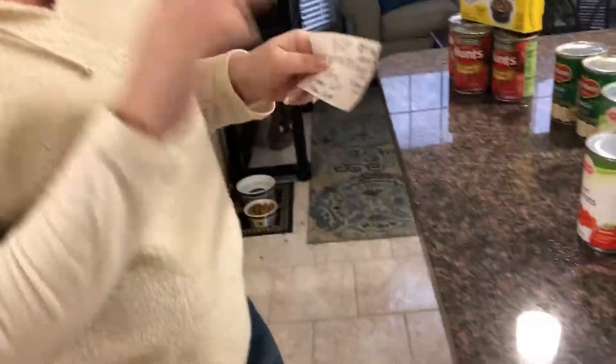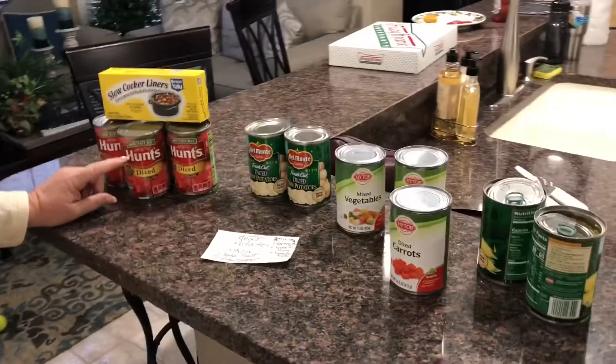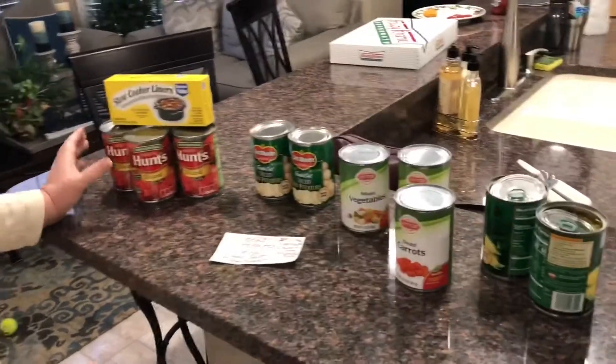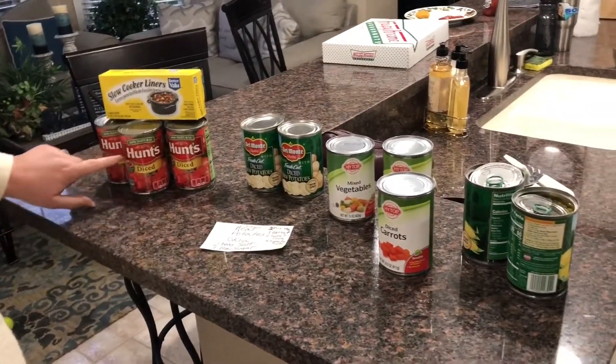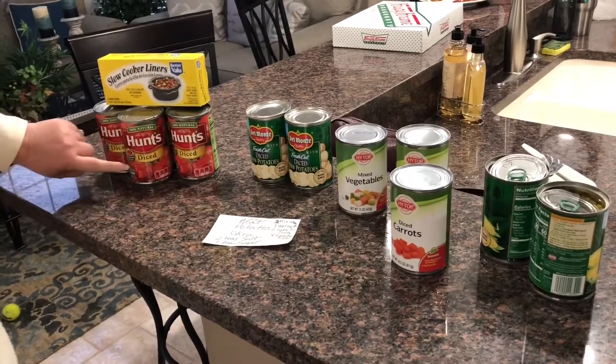You can add and subtract whatever you want. I've got four cans of Hunt's or whatever tomatoes — you can go with cheaper — but it's diced, and make sure it has salt and sugar and nothing's taken off.